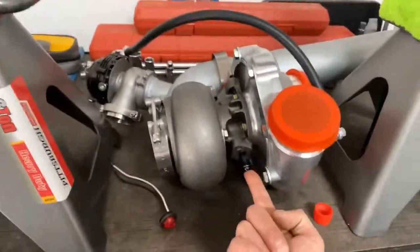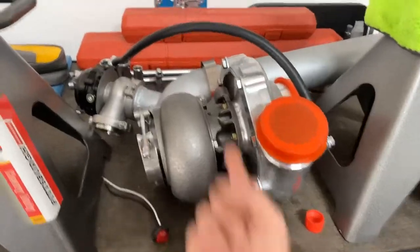Then your line goes to the top of the turbo for the feed. The turbo's all taken apart right now — everything's getting cleaned up. Then it drops down with gravity for the most part. Let's go over to the line because this is what you guys want to see.